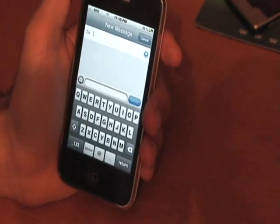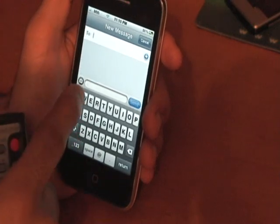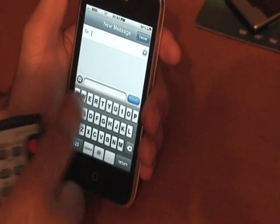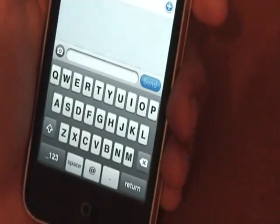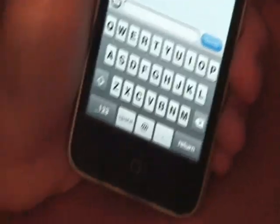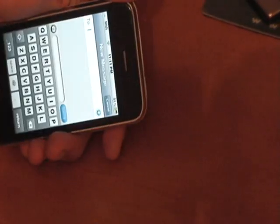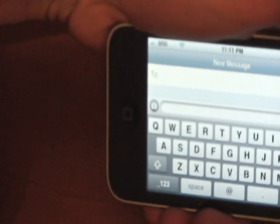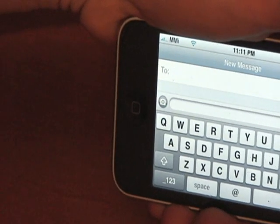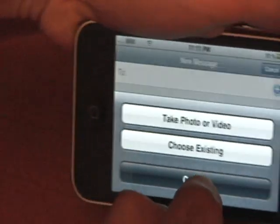So I create a new text message. All this looks normal, but right over here is the camera icon. You click the camera icon and it's going to ask if you want to take a photo or choose from an existing one.